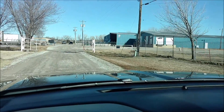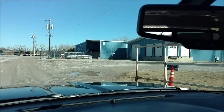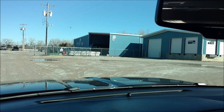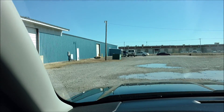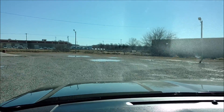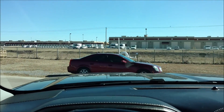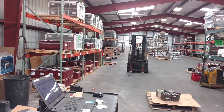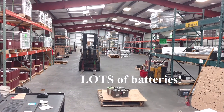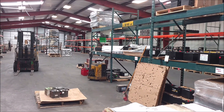Now heading into Continental Battery. I called earlier to see if they had some of these Trojan overdrive batteries, talked to the manager, and sure enough they do — they're waiting for me. Awesome.